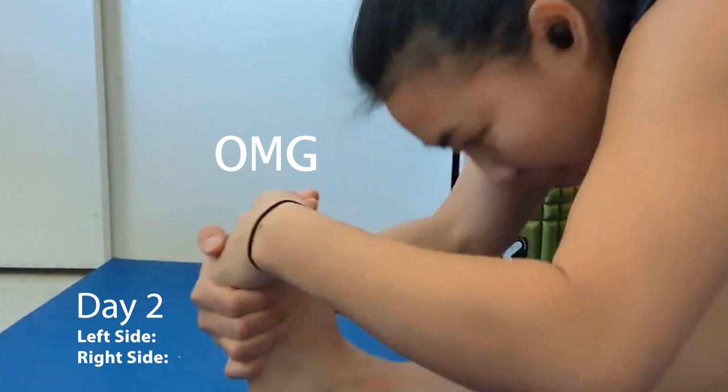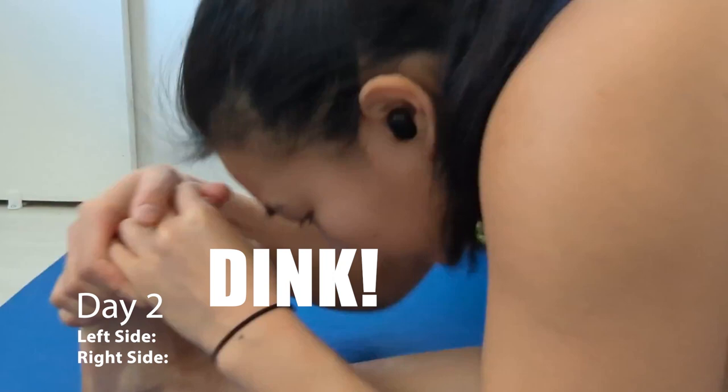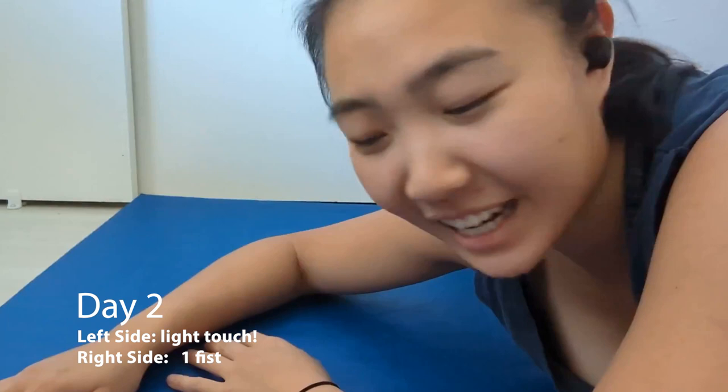To be fair, I actually started out pretty, pretty close on my left side, and I realized a couple days in that all I had to do this whole time was just try harder. This was the most anti-climactic 30-day challenge of all time.